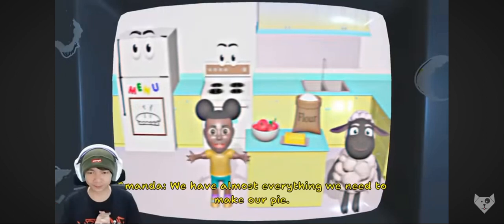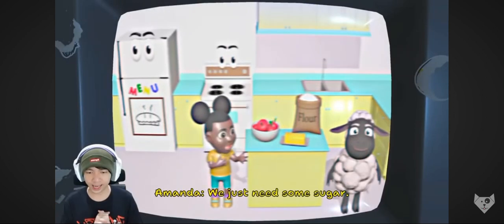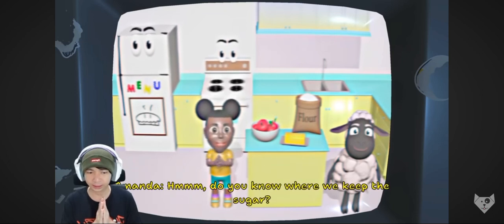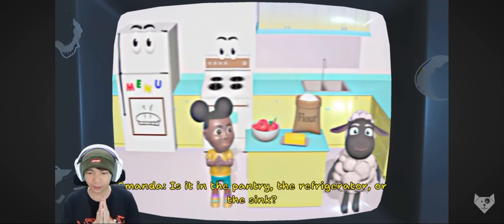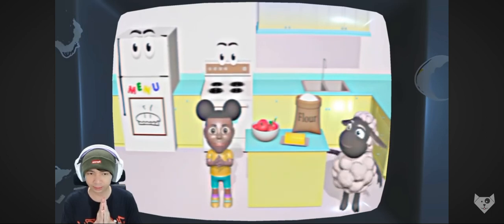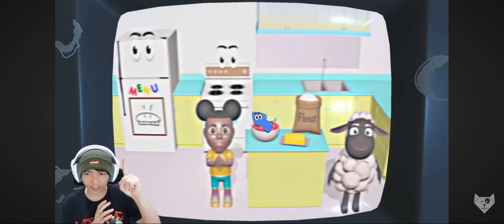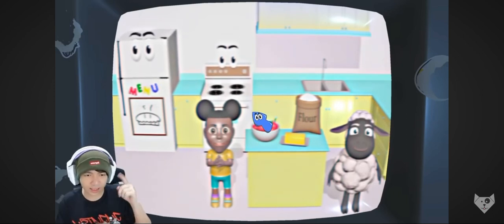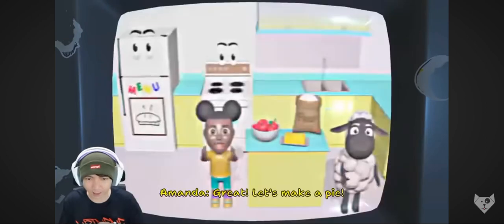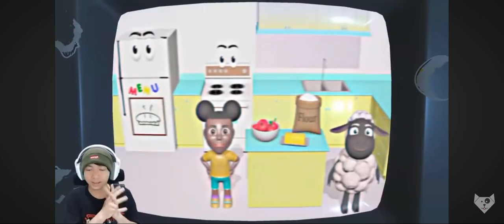We have almost everything we need to make our pie. Yay! We just need some sugar. Hmm, do you know where we keep the sugar? Is it in the pantry, the refrigerator, or the sink? Oke, katanya apakah ada di pantry, apakah ada di kulkas, atau ada di sink? Sepertinya ada di storage atas, maybe? Wait, let's make a pie! Yay!